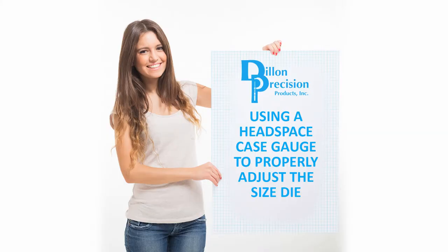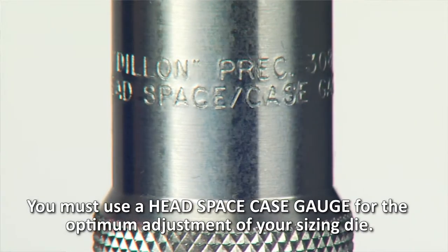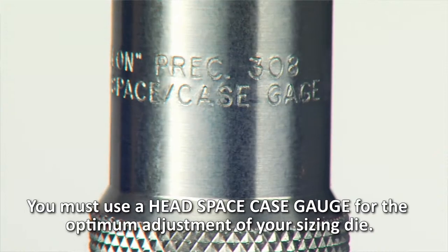Using a Headspace Case Gauge to properly adjust the size die. You must use a Headspace Case Gauge for the optimum adjustment of your sizing die.